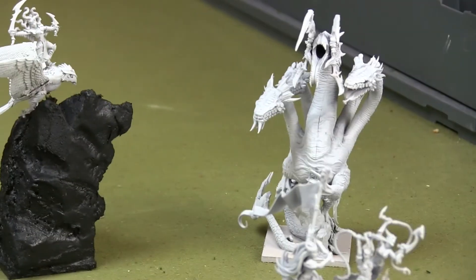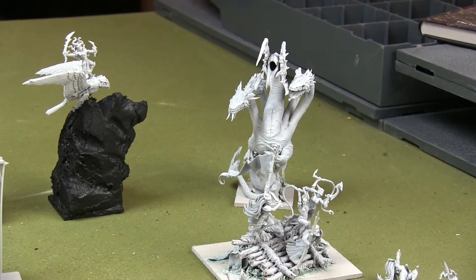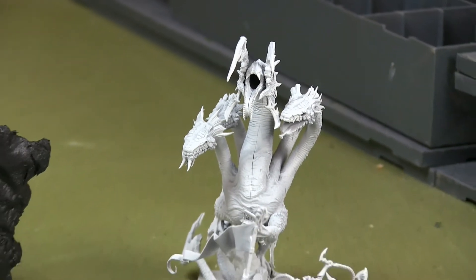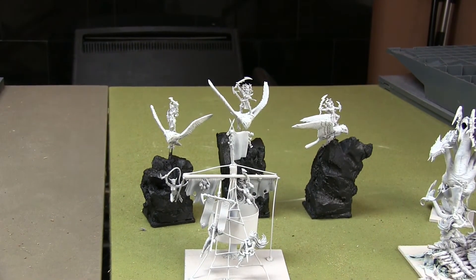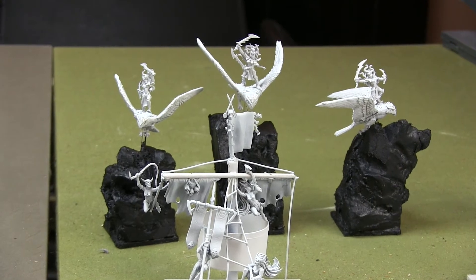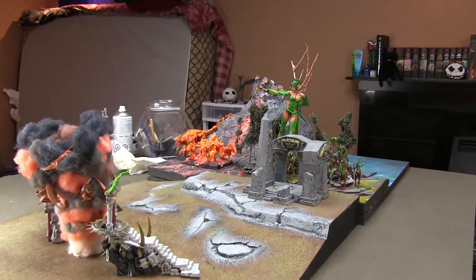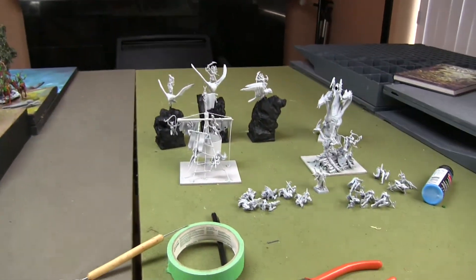And then there's the hydra in the background. That's just straight up the Fantasy Battles hydra — nothing special there — just using the Charybdis head because it's way cooler than the regular hydra one. And then the Warhawk Riders in the back — they're on stone pillars, which makes them look a little bit silly when they're all in a unit. But I put them on three separate bases so that when they're fully done, they'll be put onto the volcano of the display board.